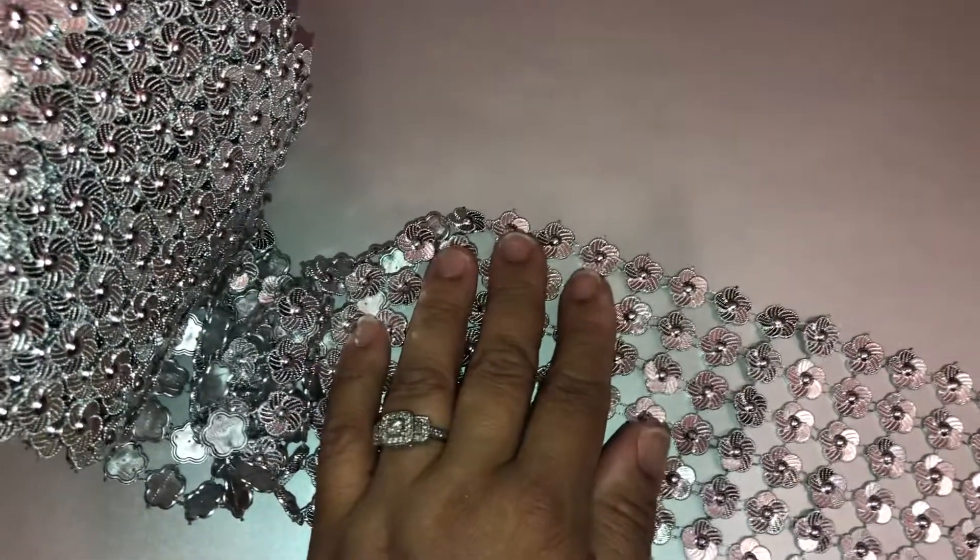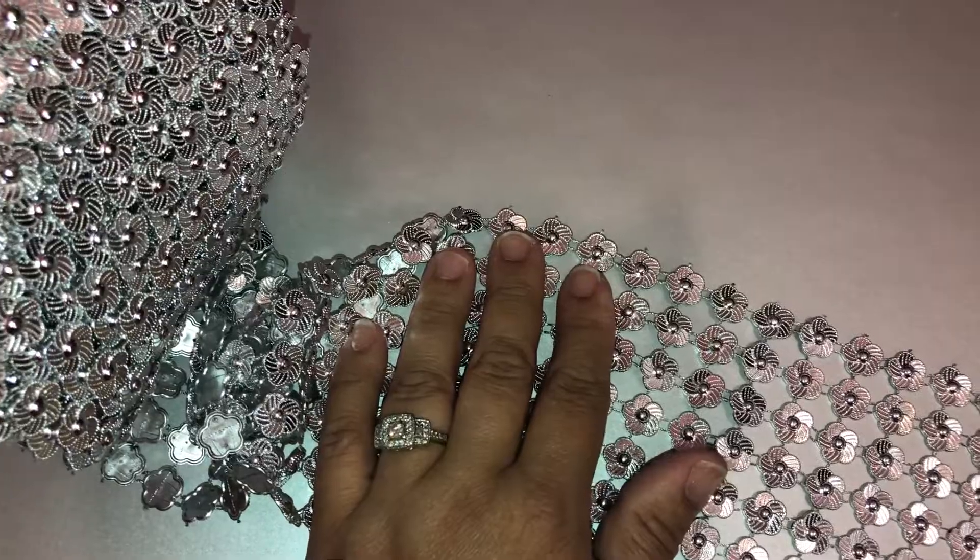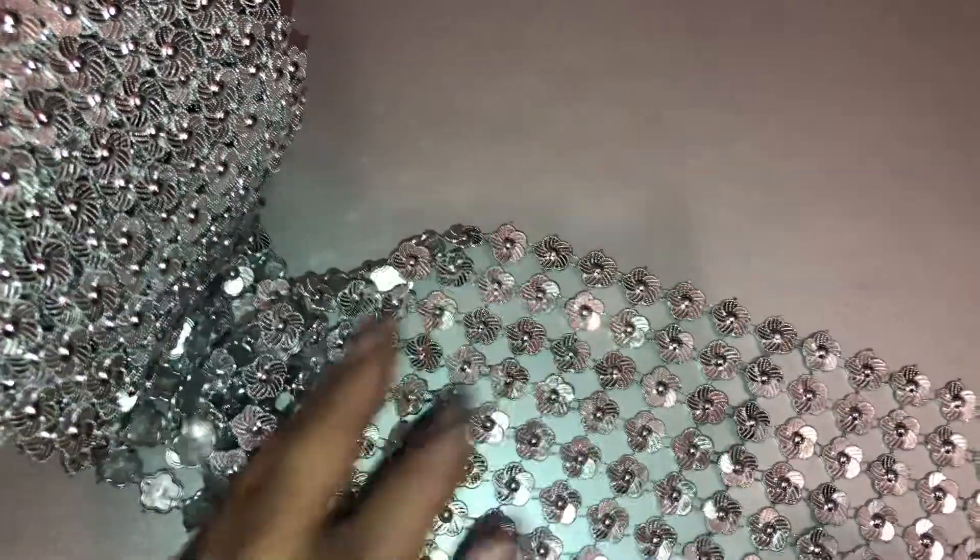Hey everyone, this is Crafty Kim here. Hope everybody's having a great day today so far. I am de-stashing these 10 yards of this beautiful, gorgeous, sparkling mesh trim.